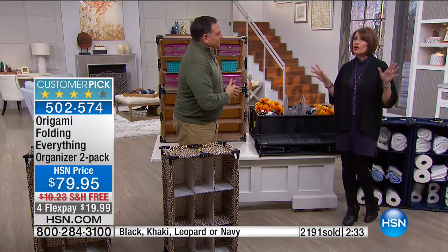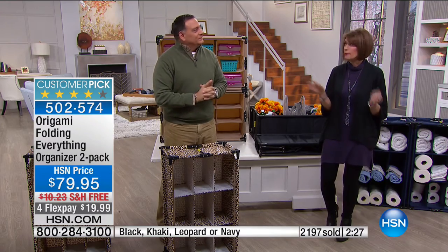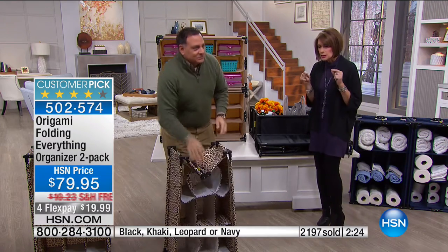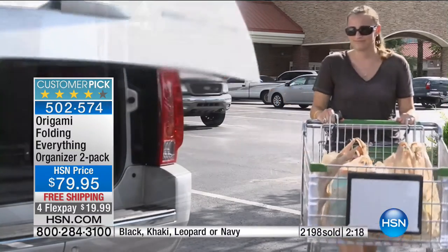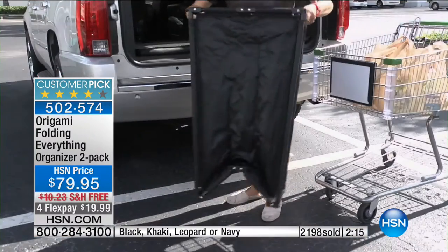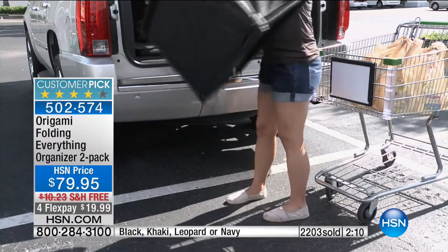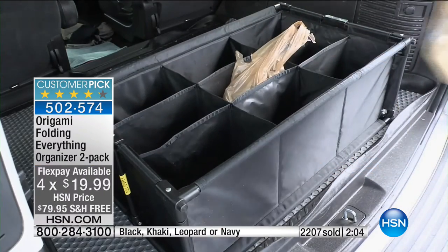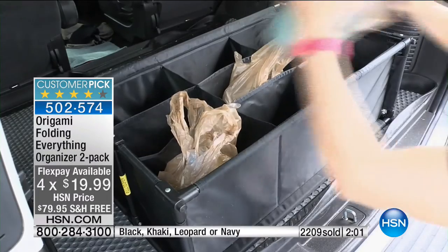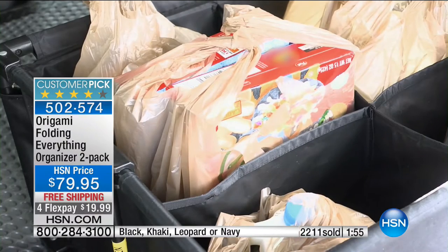Crafters — wouldn't this be perfect for all your goodies, your knickknacks, getting it organized? We have a big crafting event coming up. Having the ability to move it around and use it wherever you want, whenever you want — that's the beauty of this. For flex payments, you do not get one — you get two of these. To get two of these that you can use separately or stack them, with four flex payments, less than a $20 bill gets it home.